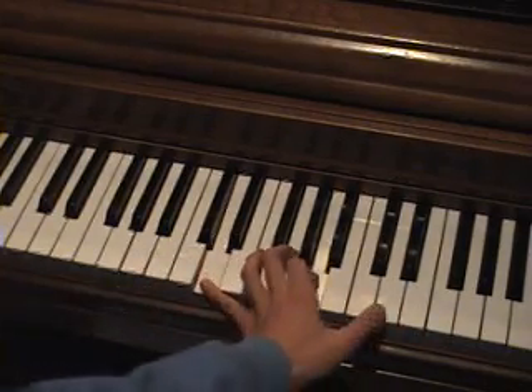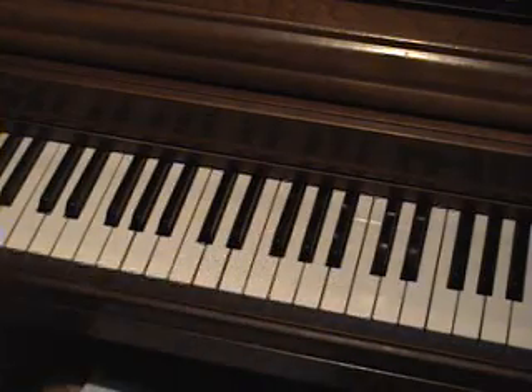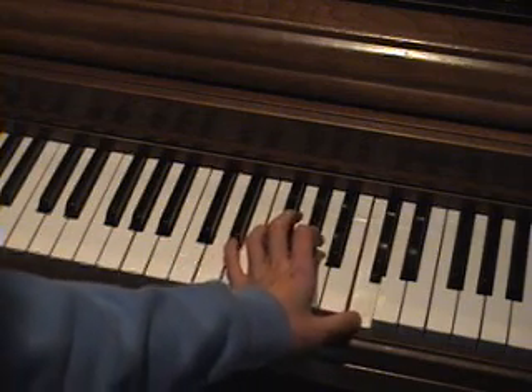Now the D pattern: D, A, E. And the C pattern: C, G, C.